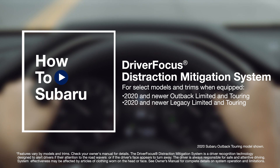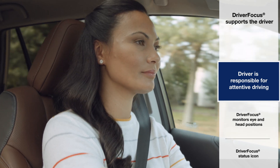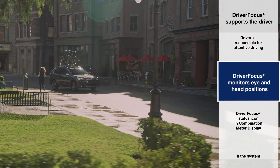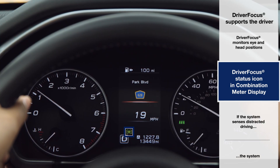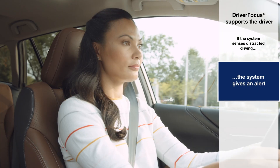Your Subaru has a driver monitoring system, better known as Driver Focus. The driver is always responsible for safe and attentive driving, and Driver Focus supports the driver with a near-infrared camera that constantly monitors eye and head position. While you're driving, your Driver Focus status is continually updated in the combination meter display. If the system senses you're possibly not paying attention or becoming drowsy while driving, the system beeps and gives an alert.